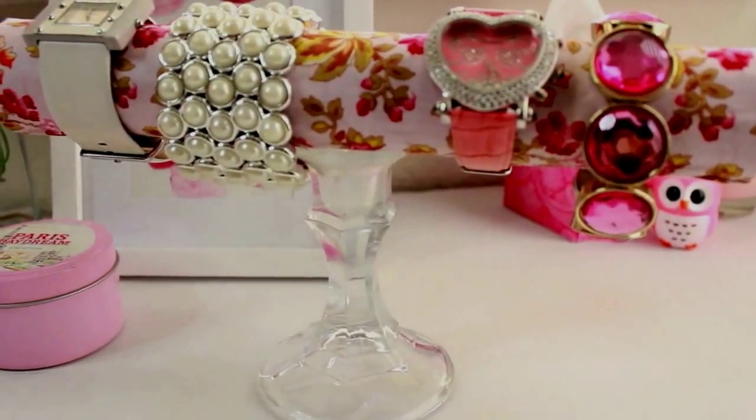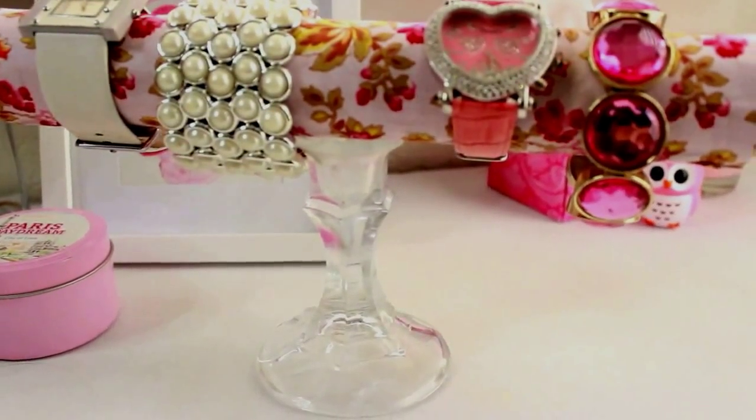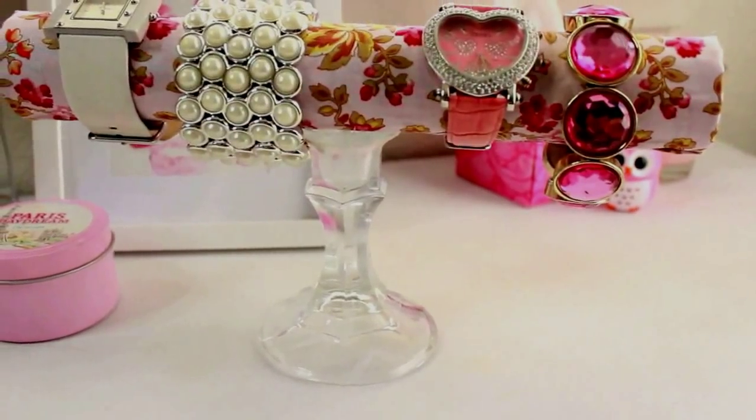And there you have it! Now you have your own fabulous chic and shabby vintage DIY bracelet and watch holder. I hope you guys enjoyed this tutorial. Thank you for watching.